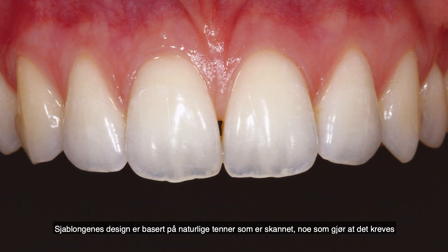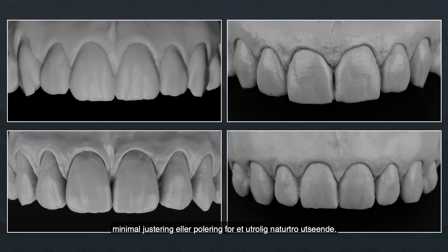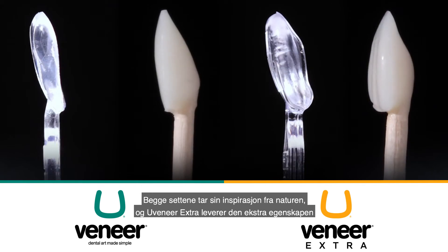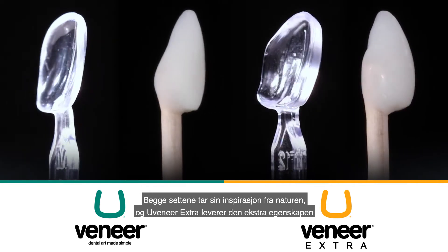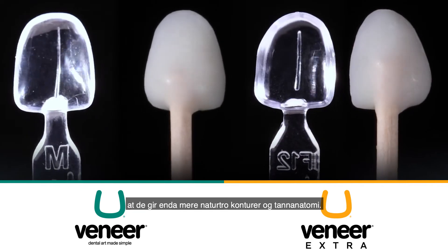The template designs have been molded based on actual scanned teeth, and as a result, require minimal adjusting or polishing for an incredibly natural look. Both kits are inspired and designed by nature, with Uveneer Extra providing the extra feature of creating natural-looking contours and tooth anatomy.